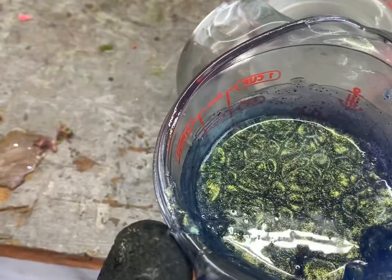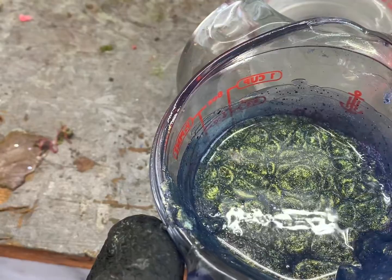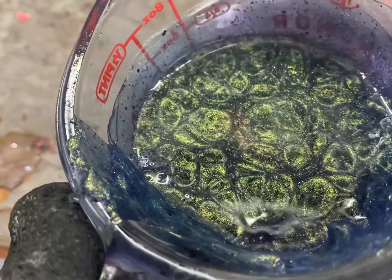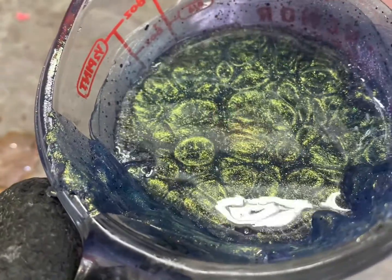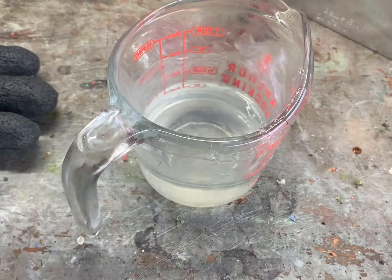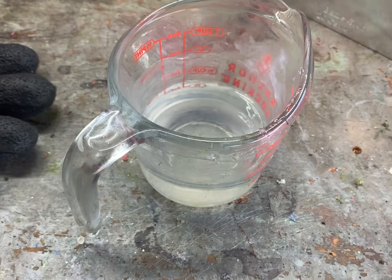Look at those colors dance. That's crazy. Look at those colors. Wow. I'm going to make the bottom color — I'm thinking blue, honestly. Just a light blue.